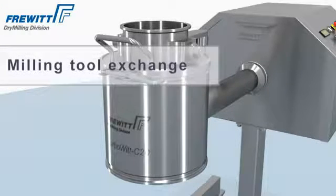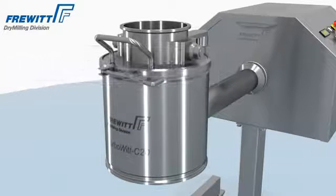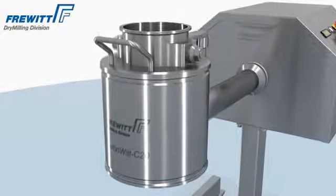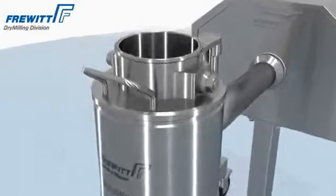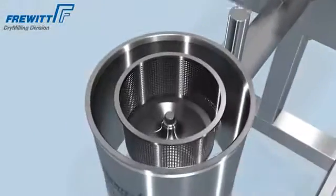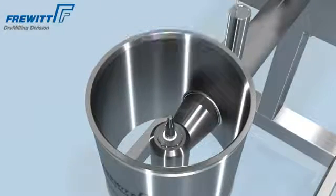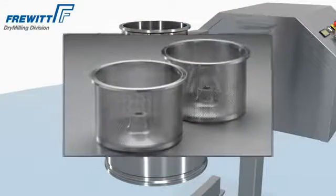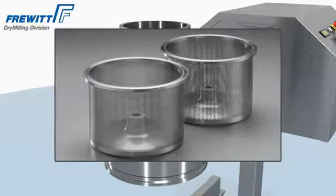The TurboVit mill can be disassembled almost effortlessly. Nearly all your requirements will be fulfilled with a broad range of sieves and stators.